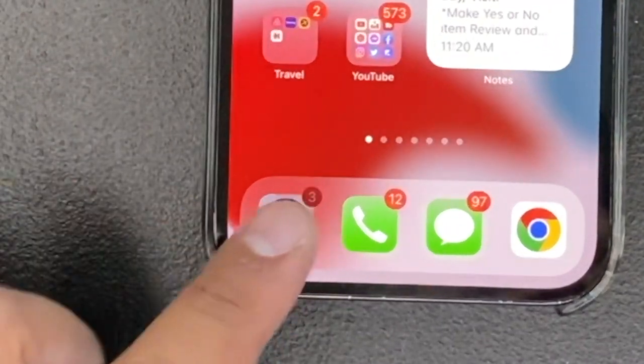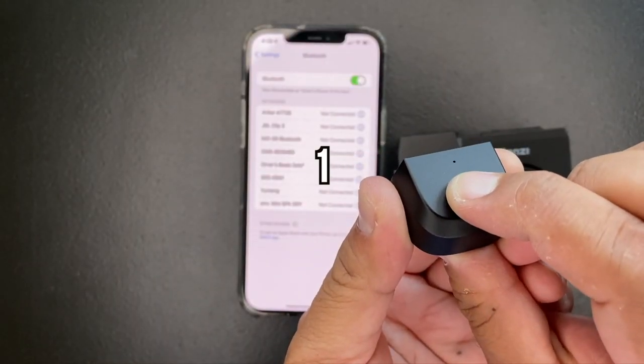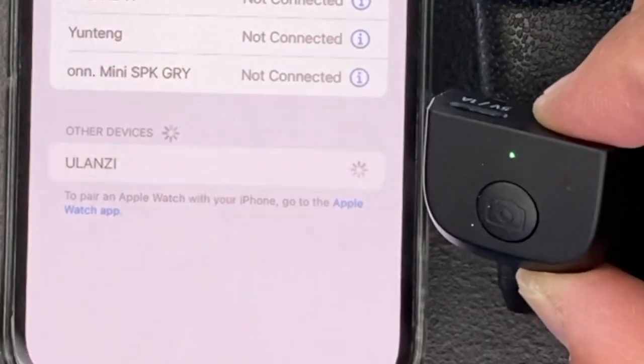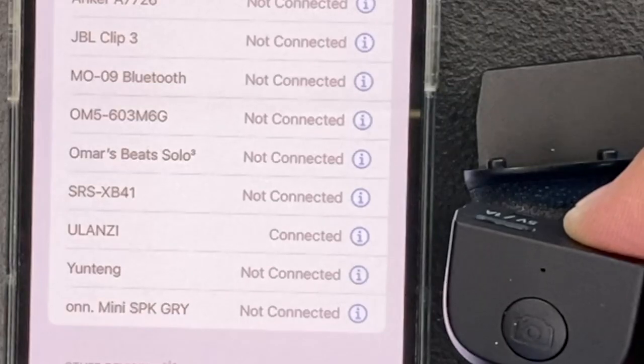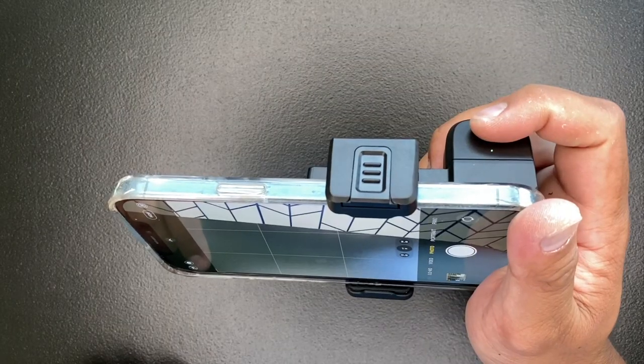The Bluetooth remote is easy to pair to your phone. Go to Settings, Bluetooth, hold the button for about 3 seconds and it should turn solid green. Click on the word Ulanzi on the phone, click pair, and that's it — you're connected! Put the remote back in its home, slide your phone up, and you're ready to use it!